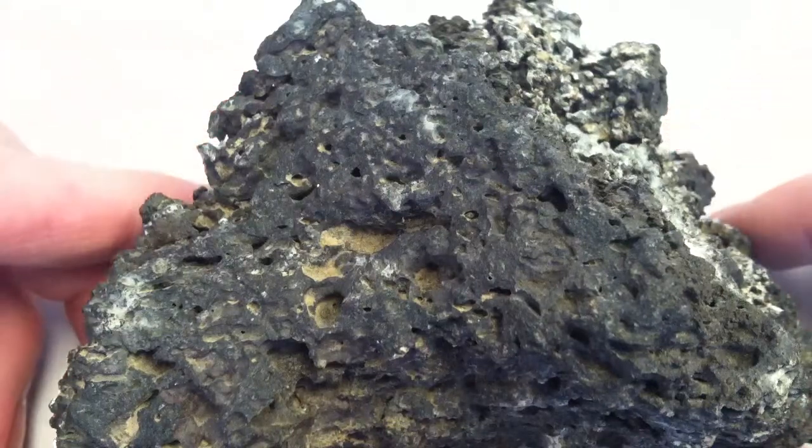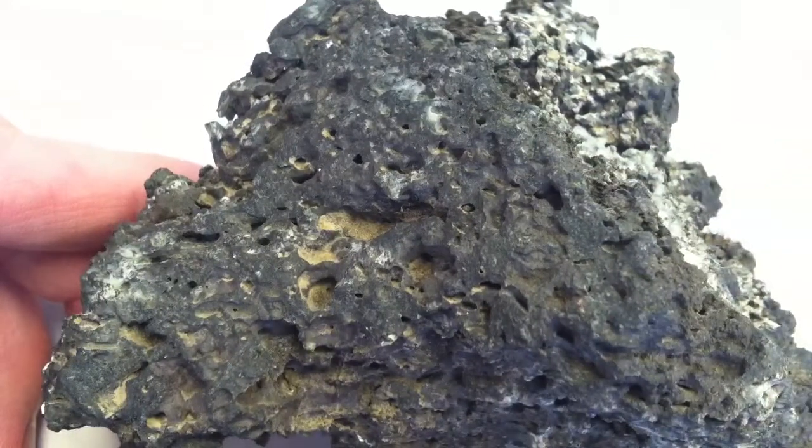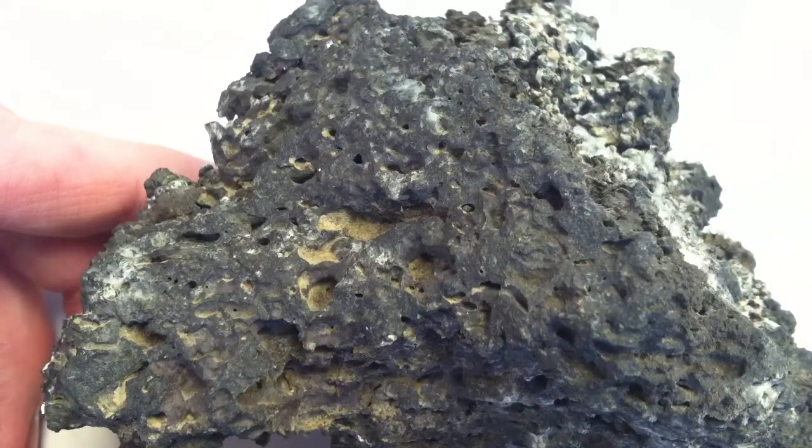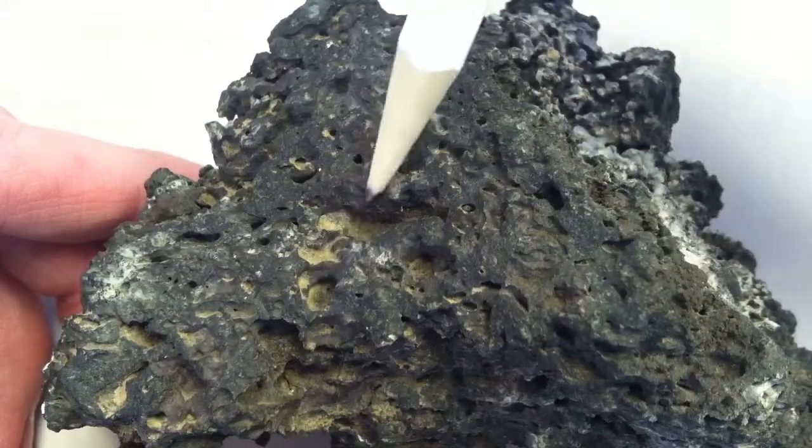This is a basalt scoria. Scoria is a rock with lots of vesicles in it, little holes from gas bubbles, and you can see those all over the rock, say here and here.